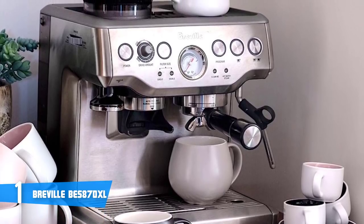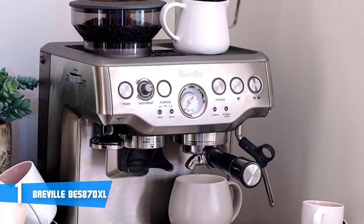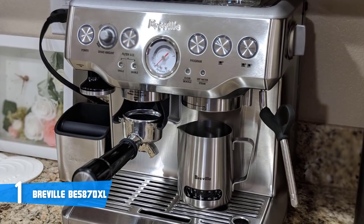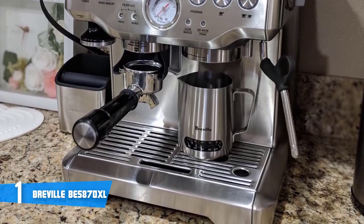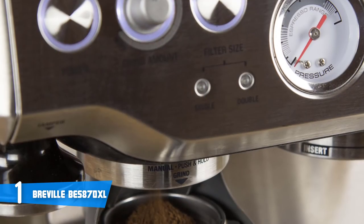The Barista Express can be programmed to brew a single or double shot, and the grinding settings can be adjusted to suit your needs. With a mix of semi-automatic and super-automatic features, the Breville BES870XL is a very well-rounded machine. The Barista Express has a 15-bar pump and thermocoil heating system to make brewing and frothing simple.